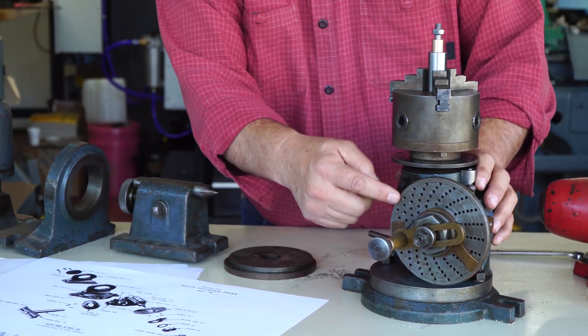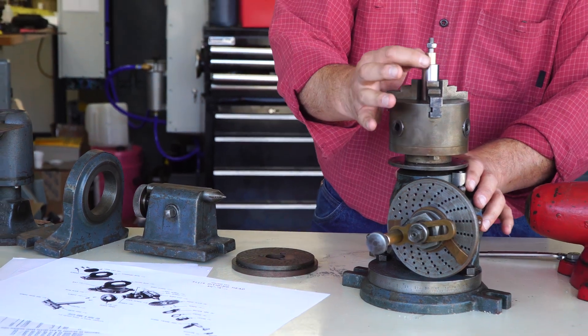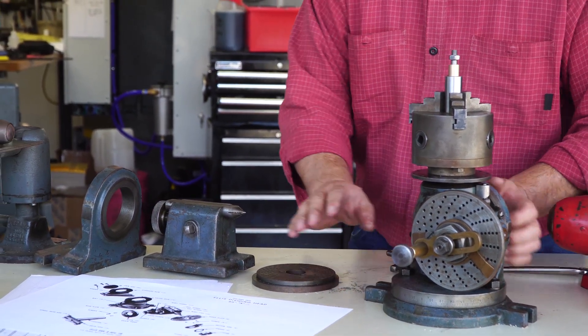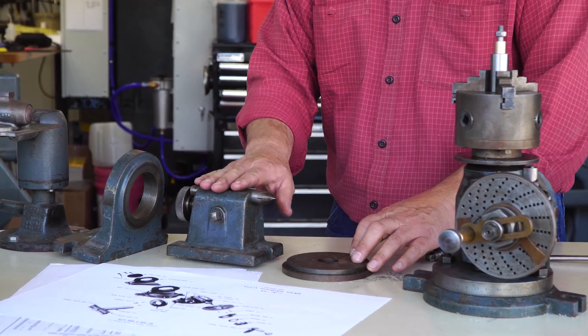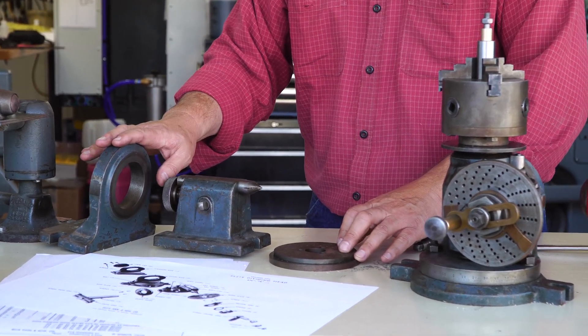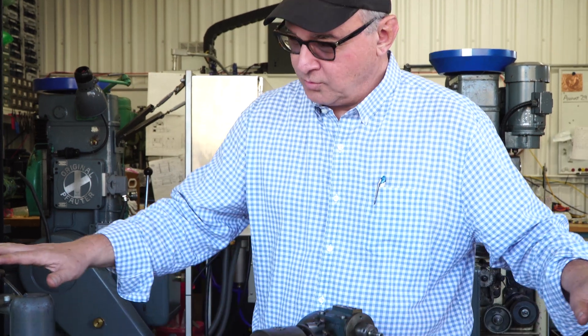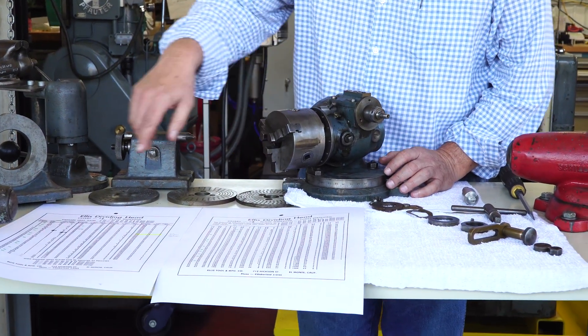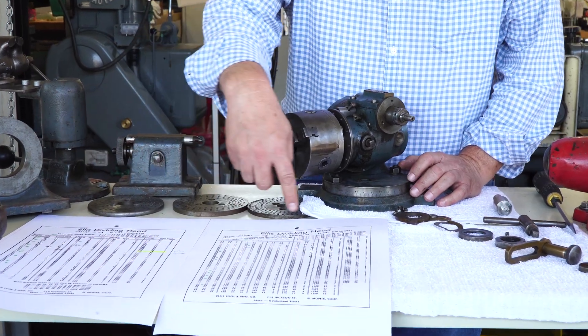So again: index plate, three-jaw chuck, arbor for your workpiece, rotating base, extra plates, tail stock, standard base. The dividing head requires you to do a little bit of math. The key thing is knowing what you want to do — how many divisions do I want to divide a circle into?